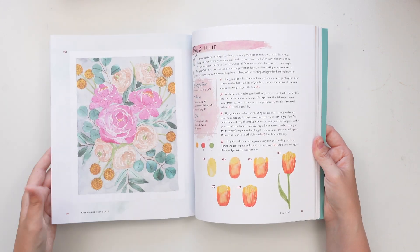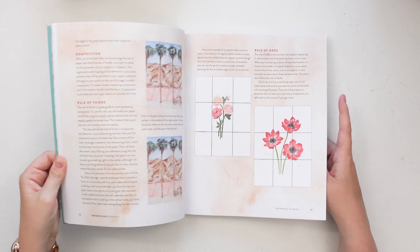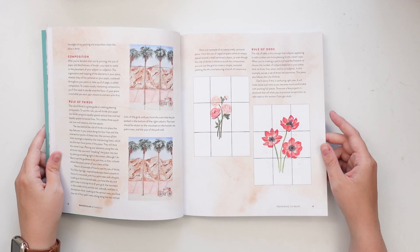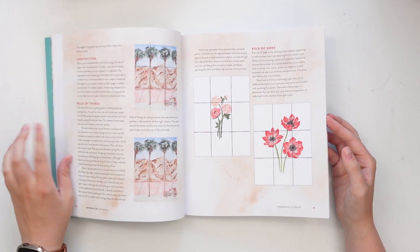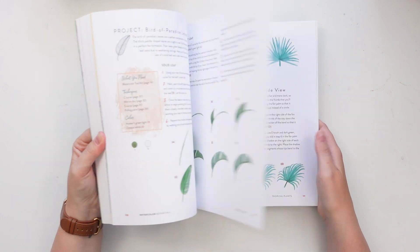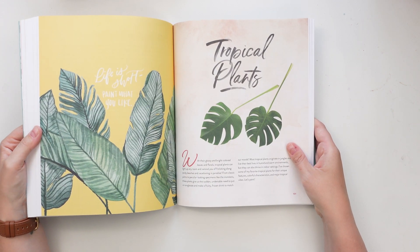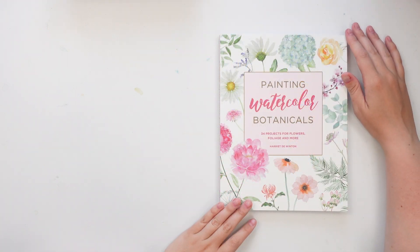She even goes through a section on composition — rule of thirds, rule of odds — which is super helpful because I get a lot of questions on my YouTube videos about how to approach composition. So this book is really good for that as well. Overall it's a super fun book, and if you want to paint bright, vibrant, fun, and cheerful paintings, this is definitely the book for you. I totally recommend it.